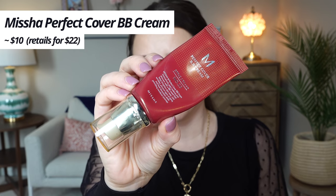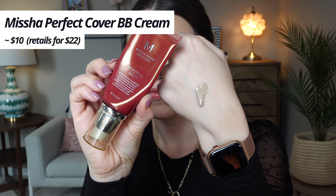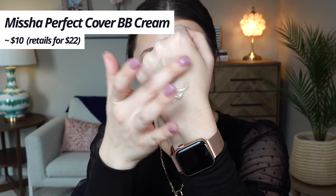All right, I've zoomed you in nice and close. You can really see what these will look like when I put them on. So we're going to do the Missha one over here and the Purito one over here. Let's start with the Missha. The official name is the Missha Perfect Cover BB Cream. I wear the shade number 23. Packaging-wise, it seems like a squeezy tube, but it actually has a pump on the end and a little cap on top.